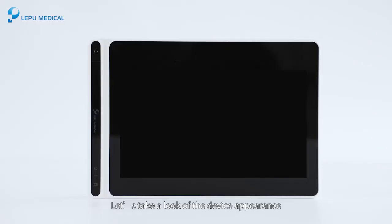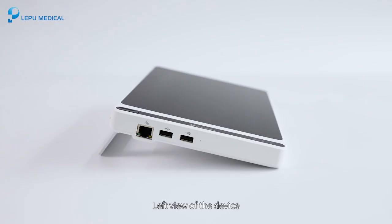Let's take a look at the device appearance. The front view: here is the button for power on/off, power on indicator, DC power indicator, and battery indicator. The left view of the device includes the network connector, USB connector, and microphone.